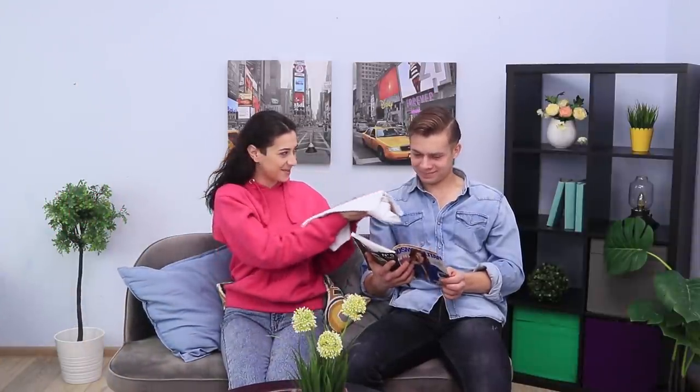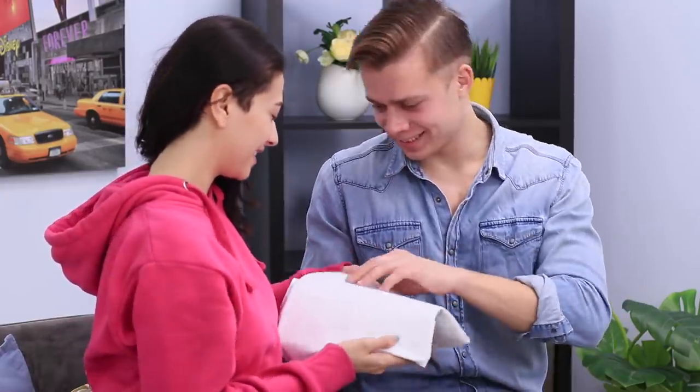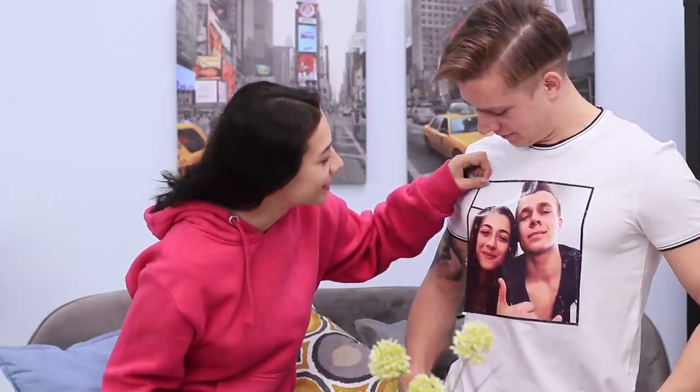It's so nice to give surprise gifts! Watching your gift getting opened and enjoyed! A t-shirt with a picture of us together — I can't wait to try it on! Awesome! It fits great! And it makes it obvious that you have a girlfriend you love!